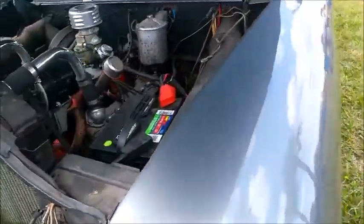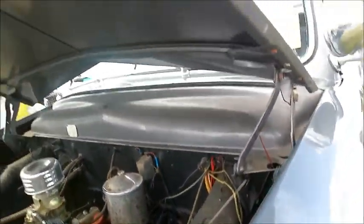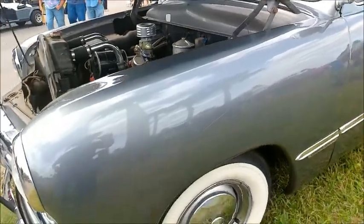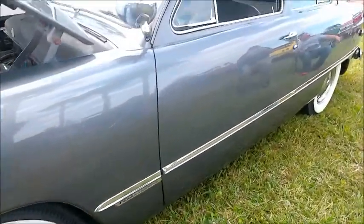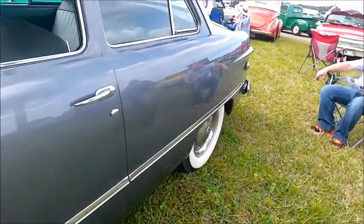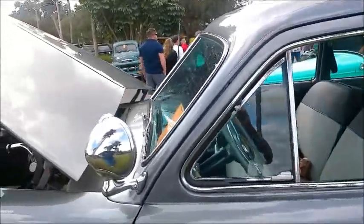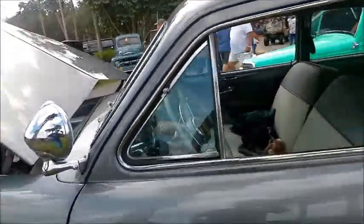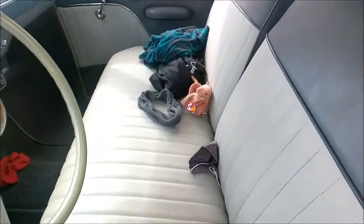It is the famous flathead 239, 100 horsepower, wide white walls, hubcaps, and this balanced design here where the front door and the rear window are similarly shaped — the glass sections. Very nice balance act.